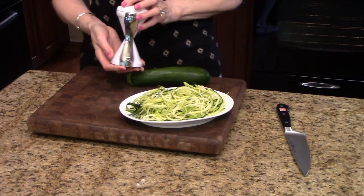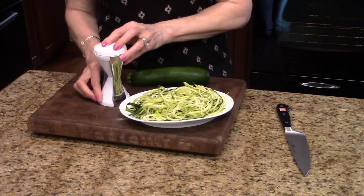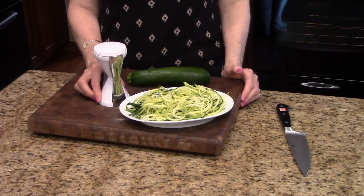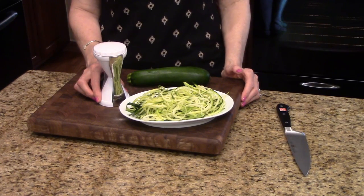This is available from Amazon and other sites. You can get it at Bed Bath & Beyond and use a 20% off coupon there. It's $11.25 on Amazon, and if you have Prime Membership the shipping is free.